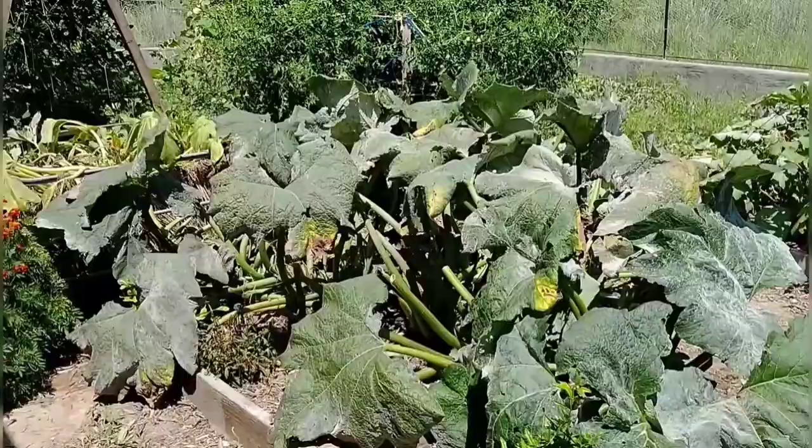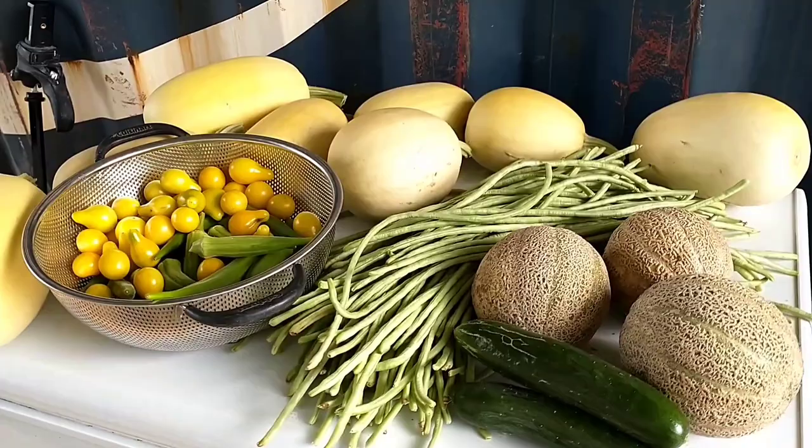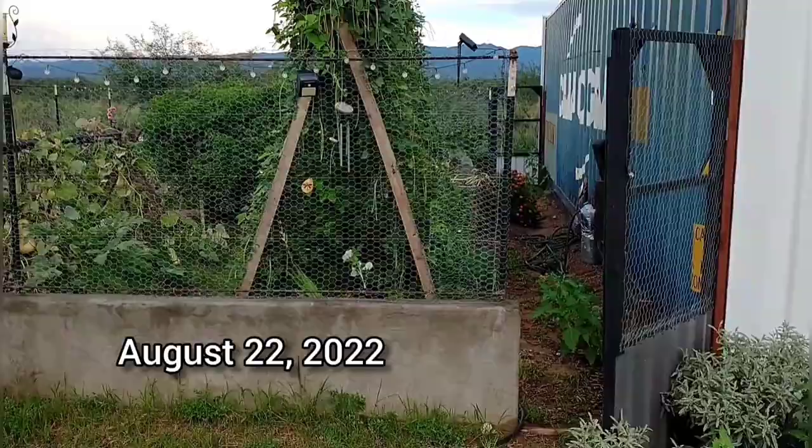It is August 18th. Here is what I picked today in the garden — the beans are going nuts, so starting to get a lot of those. Just a little bit of cucumber, starting to get a few cantaloupe (pretty small ones), and most of these spaghetti squash are kind of small. But this mesquite topsoil is good stuff. This green bean trellis here is eight feet tall and the beans went all the way to the top and are just mounding up.